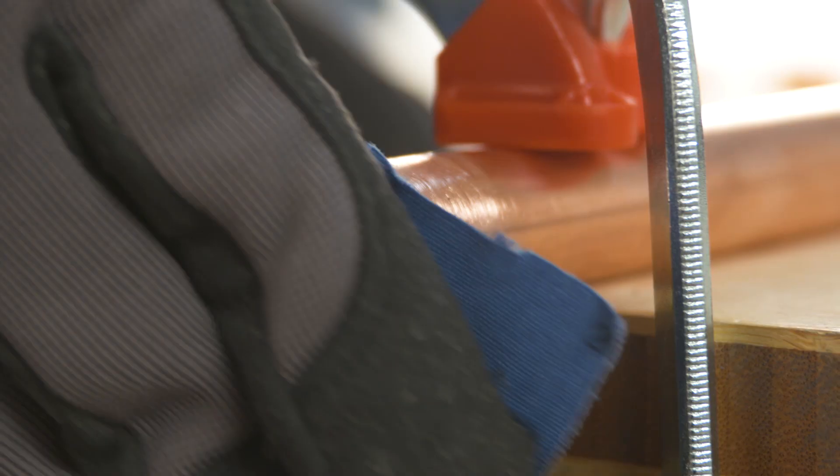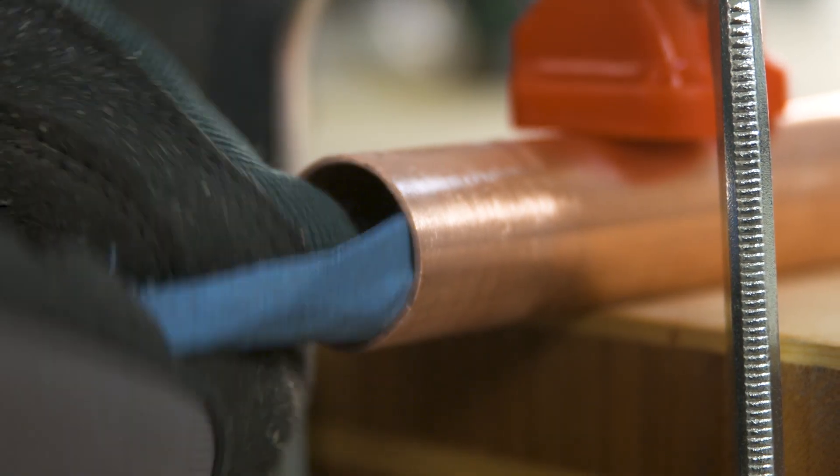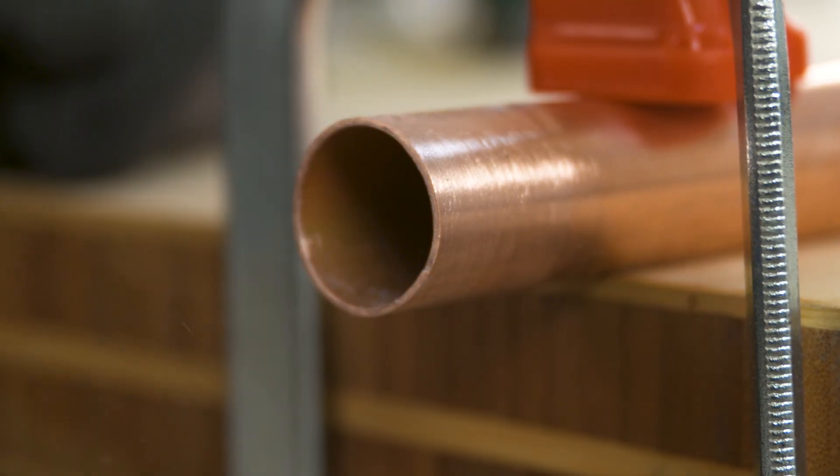You can sand down larger areas using a sanding block. It's best to sand down edges and corners by hand. Since copper is very soft, be careful when sanding.